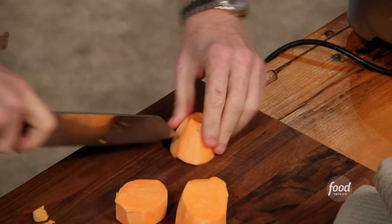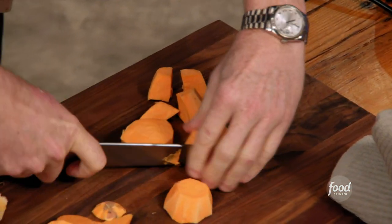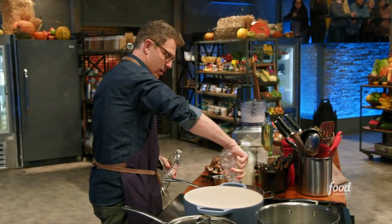This is a recipe that we did at Bar Americain for a really long time — it was with smoked chicken. So I'm cooking the sweet potatoes so that I can puree them and put them in the dough. And then I'm going to poach the turkey breast in a little bit of water, because it's just the easiest way to get it cooked.